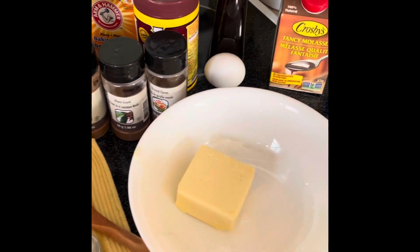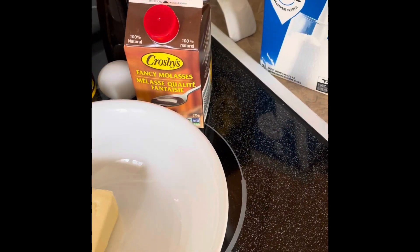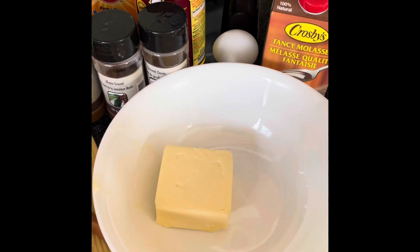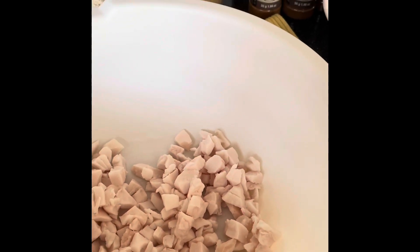We're also going to microwave a half a cup of butter, a half a cup of fancy molasses, as well as a half a cup of milk. We're going to microwave this at 20-second intervals until the butter is melted, then we're going to add the wet mixture to the dry mixture.